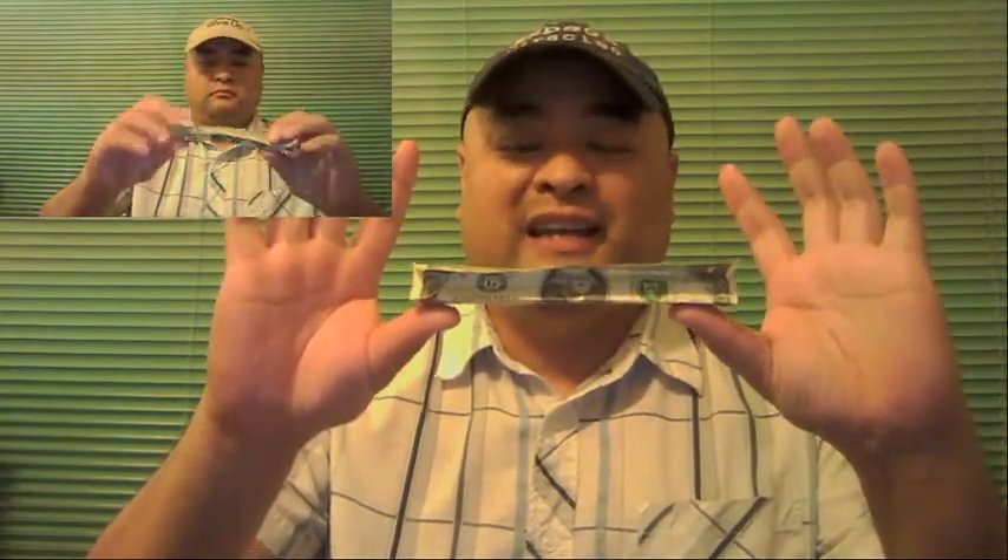First thing you do is take away your fingers — so it's just balanced right there. Some of you have already dropped it at this point. Next thing I want you to do is let go with one hand. There you go. Some of you are wondering how on earth that works — I'll show you.